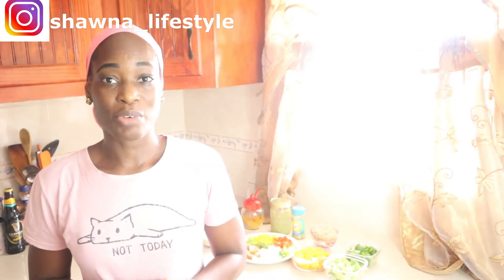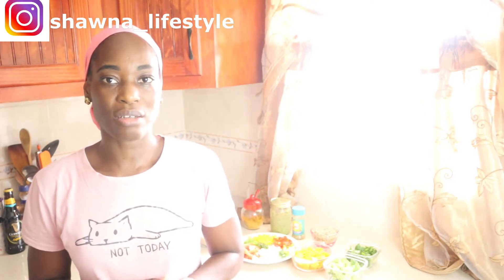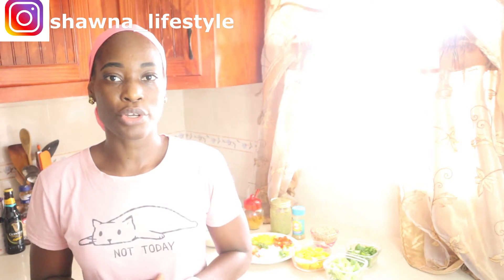Hey everyone, welcome back to my YouTube channel. I'm Shauna, and today I'll be making a very easy one-pot meal: lentil vegetable rice. This is very easy to make, very tasty, and it's a great lunch or dinner recipe.